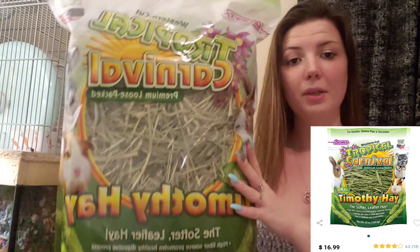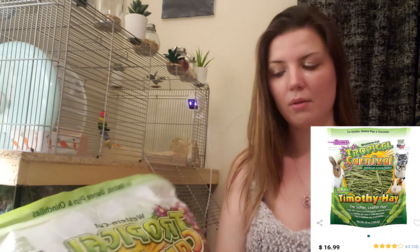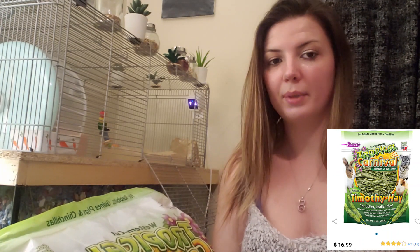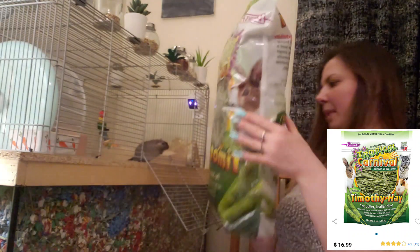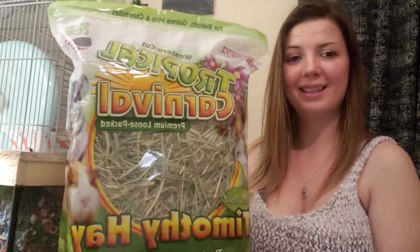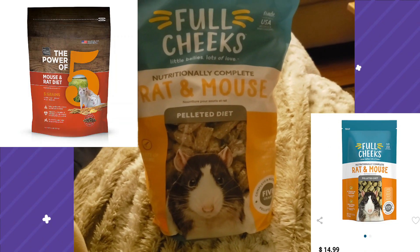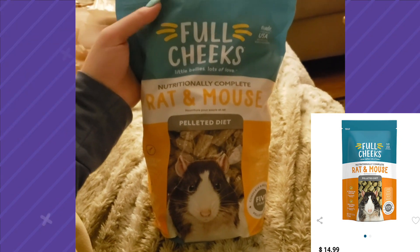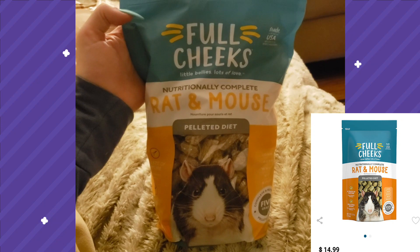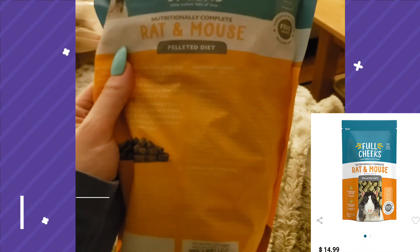The next thing I got is Brown's Tropical Carnival bag of Timothy Hay. This is a new item I saw at my store a couple weeks ago and I wanted to try it out — I'm always trying new brands of hay for the gerbils to see what works well. Timothy Hay isn't always their favorite, but it was new so I thought, why not? I'll let you guys know what I think when I use it in my next tank clean. I also got the same rodent mouse pellet diet that I mix in with their homemade gerbil seed mix — it's rebranded to Full Cheeks from All Living Things, but the formula appears to be exactly the same.